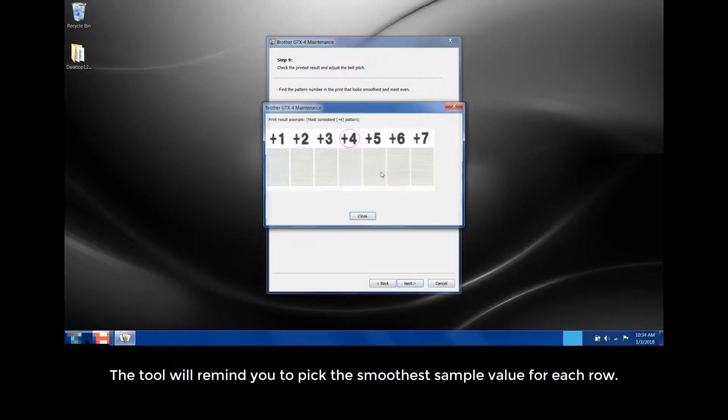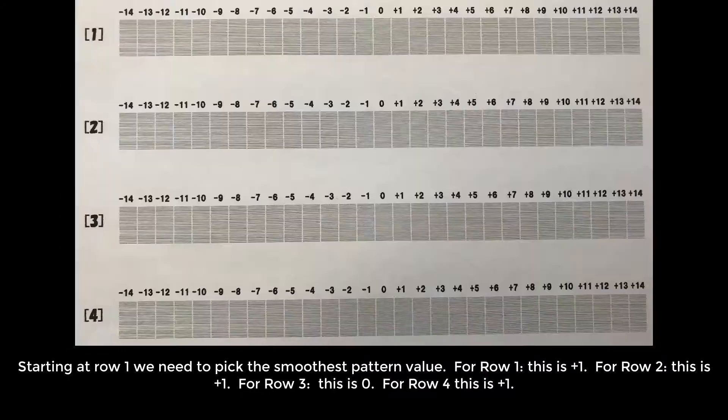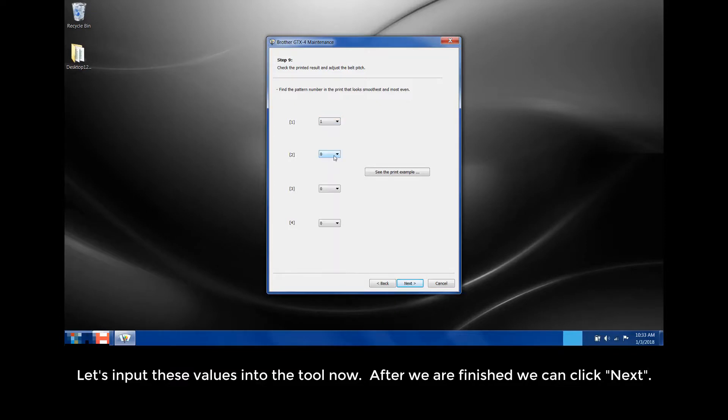The tool will remind you to pick the smoothest sample value for each row. Starting at Row 1, we need to pick the smoothest pattern value. For Row 1, this is plus 1. For Row 2, this is plus 1. For Row 3, this is 0. For Row 4, this is plus 1. Let's input these values into the tool. After we have finished, we can click Next.